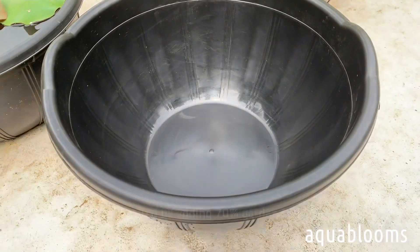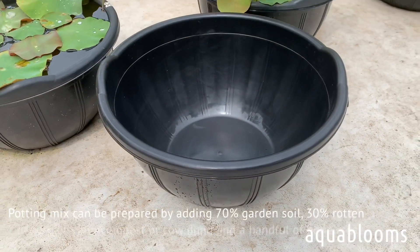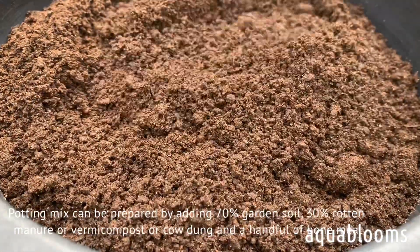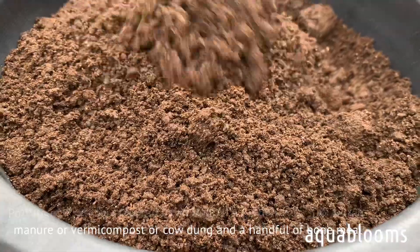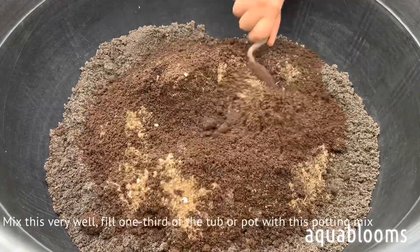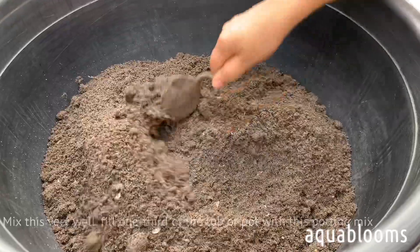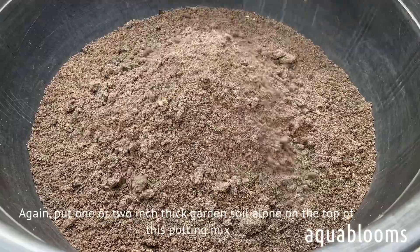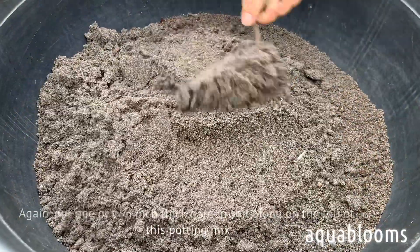A potting mix can be prepared by adding 70 percent garden soil, 30 percent rotten manure or vermicompost or cow dung, and a handful of bone meal. Mix this very well. Fill one third of the tub or pot with this potting mix, then put a one or two inch thick layer of garden soil alone on top of the potting mix.